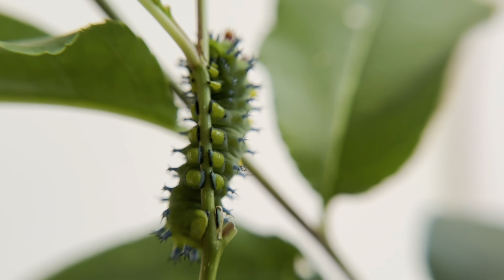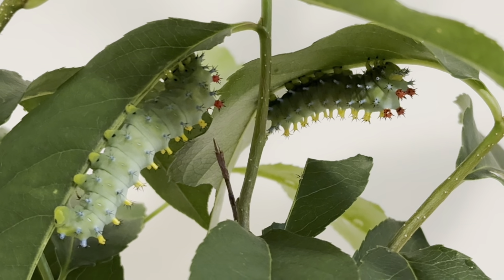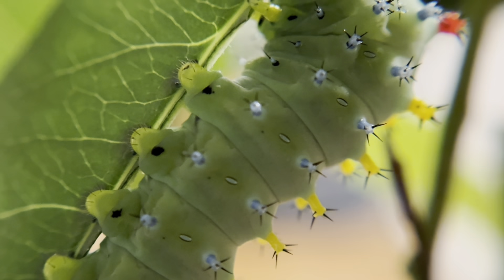I wanted to see if there was truly any difference in how they grew. Interestingly, the caterpillars on red maple did just fine, but were not nearly as large as the ones I raised on cherry. It is possible that the red maple is not as nutritious for them, or it could also be because cherry stays better as a cutting in water than maple.